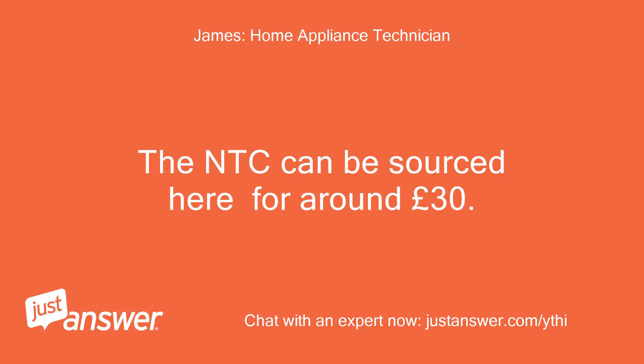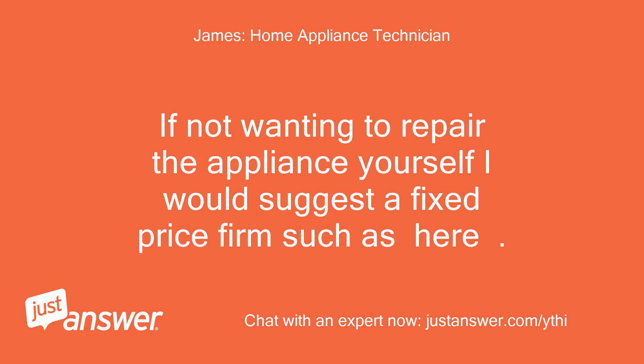The NTC can be sourced for around 30 pounds. If not wanting to repair the appliance yourself, I would suggest a fixed price firm.